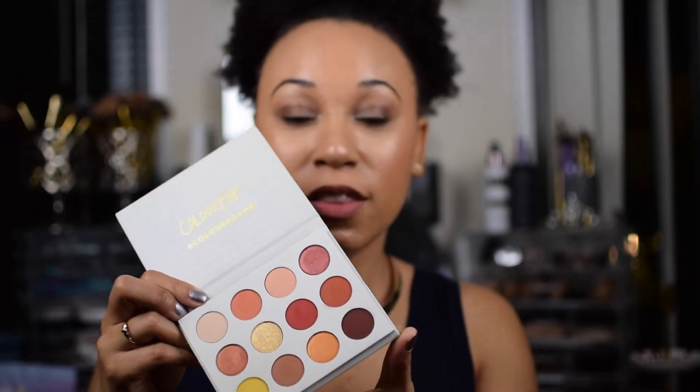Thanks again for hanging out with me for my eyeshadow palette reveal. Like, comment, share, subscribe. Bye, guys!